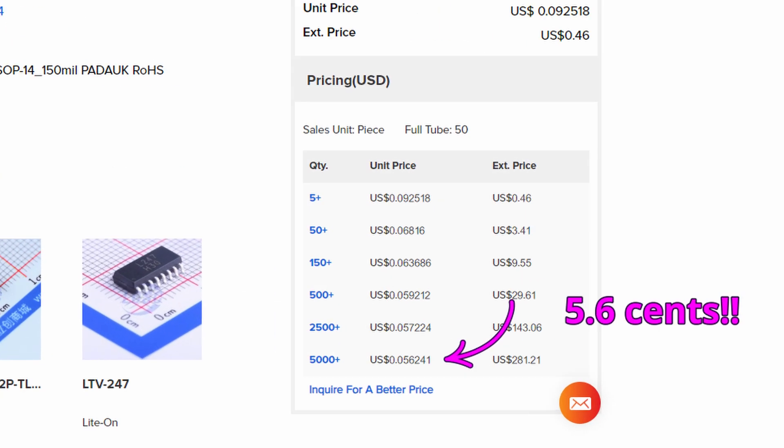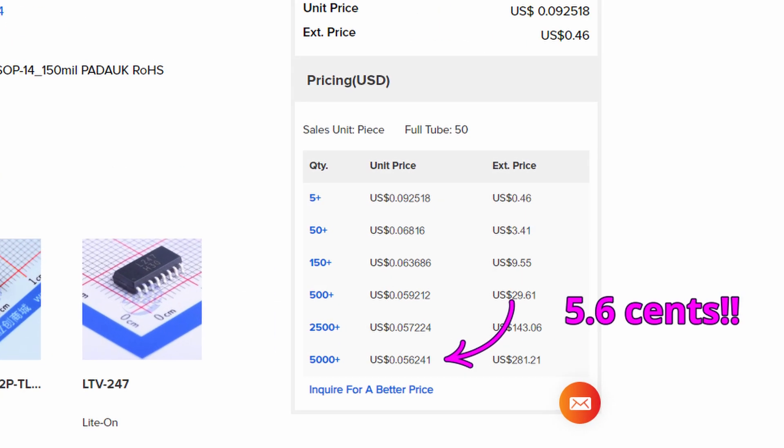Over the past month or so, I've been working on a project that at first was using the PMS-150C and then sort of upgraded to a slightly beefier brother, the PMS-154C. If you're unsure what a microcontroller is, this is probably the wrong video for you, but very quickly: a microcontroller is a device that takes in electronic input from a user or sensors, does some processing, and then outputs a signal to other electronic peripherals — it controls the signals in your electronics device. Just about every electronics device of sufficient complexity has a microcontroller in it.